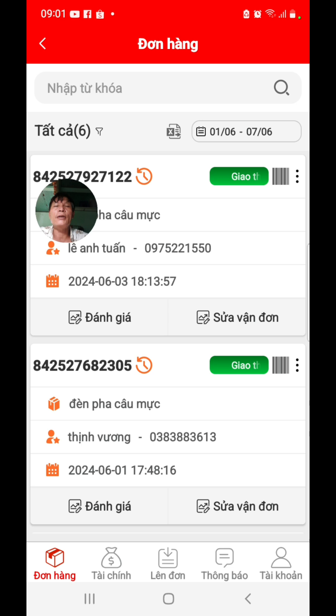Đấy là mình nói trong một ngày mồng 1 tháng 6 thôi, chứ không phải nhiều ngày khác. Bên mình thì ngày nào cũng có đứng đặt, đứng đặt ha.